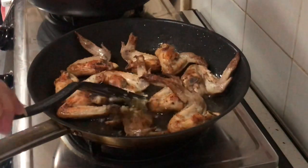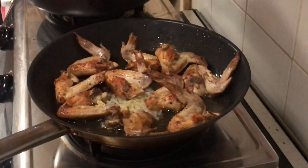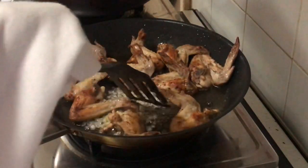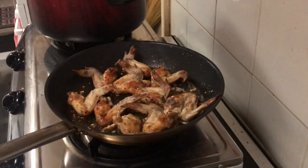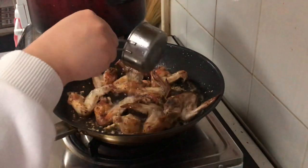So when it turns yellowish — when it's starting to look golden and it looks cooked — we can now add the smashed garlic. Then mix it in so the flavor really gets into the chicken.